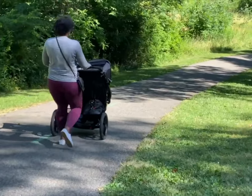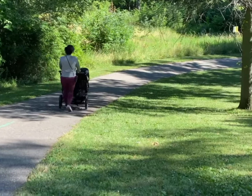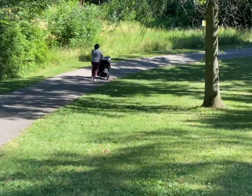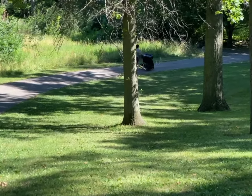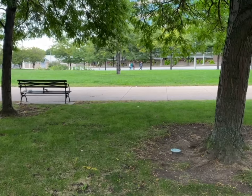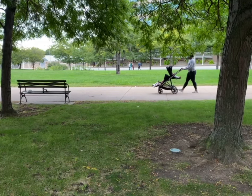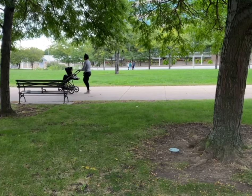Something I should note is which stroller I would prefer. If you are someone who is active — you jog, you run — the BOB Duallie is the stroller for you. You can run, jog, and go through multiple terrains because it's made for that. The Cybex stroller is made for city use, walking on sidewalks, and it's not really a jogging stroller, as most double strollers are not.